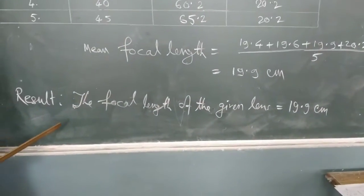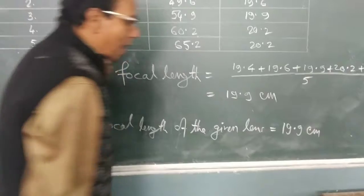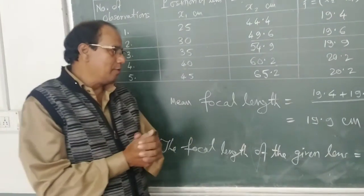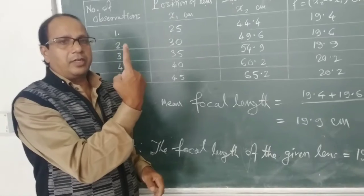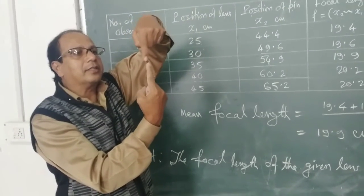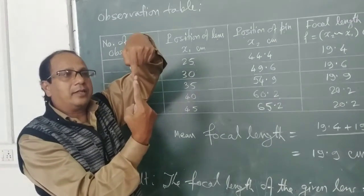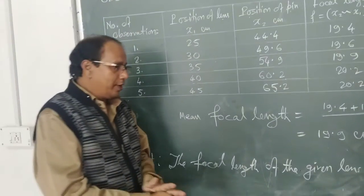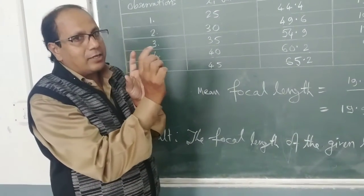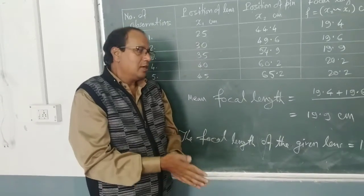The mean focal length after calculation is 19.9 centimeters. So the result of the experiment: the focal length of the given convex lens is 19.9 centimeters. For precautions: first, there should be no parallax — the tip of the image should always coincide with the tip of the object. Second, make sure that the tip of the object pin and the optical center of the lens are at the same horizontal position, otherwise the experiment may not be accurate. Thank you.